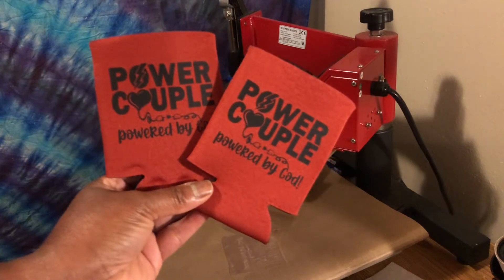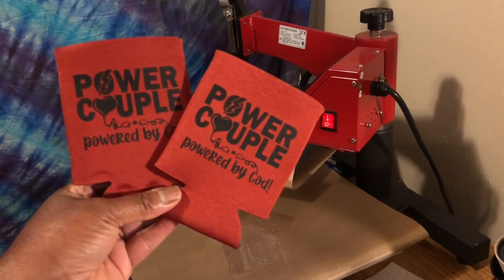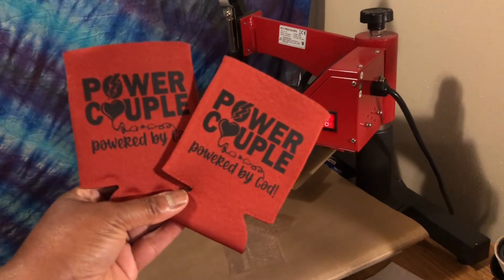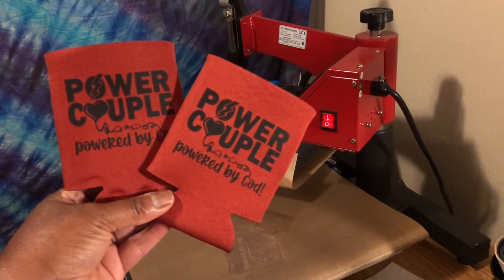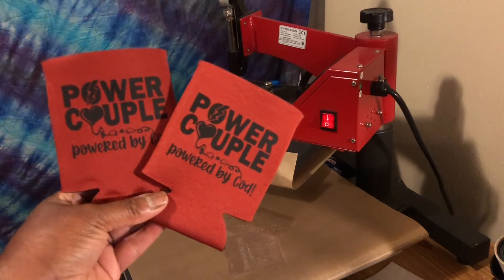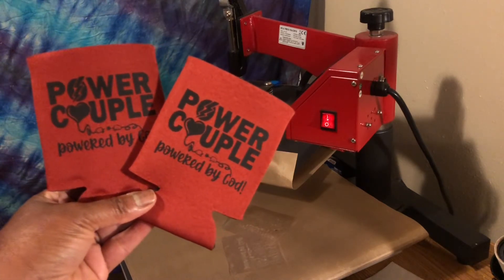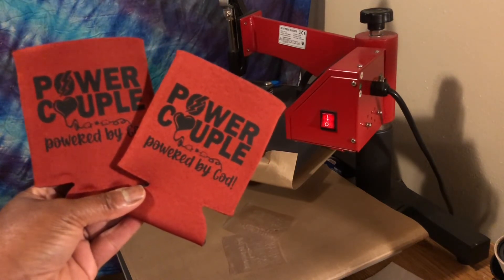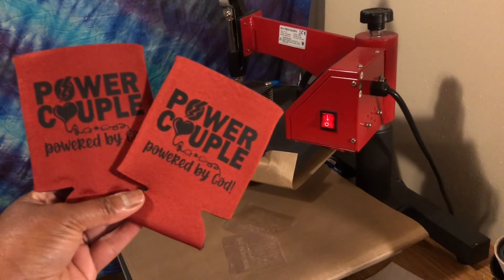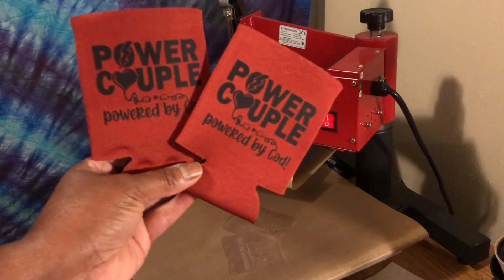These are koozies I decorated for a friend of mine as a gift for her anniversary. Thank you guys for all of your support. If you found this video helpful, give me a huge thumbs up. If you're not already subscribed, go ahead and subscribe and hit the notification bell. Take care of yourself, love on your family, stay safe, be blessed — and as I always say, do what makes you happy, and for me that's crafting. Bye!